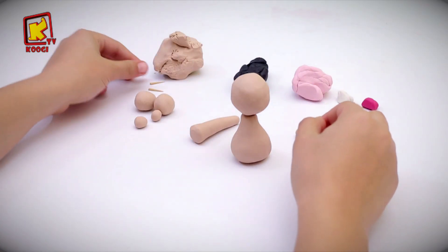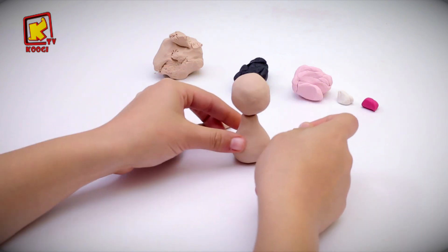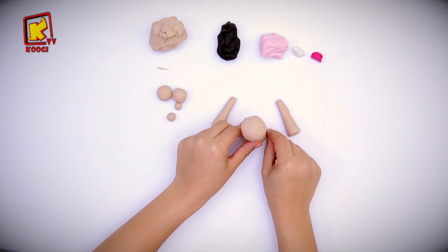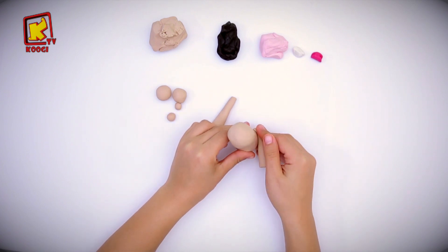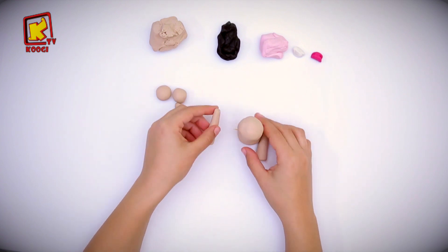Now we will attach them to the body. First we will put our toothpick here then attach the leg. Do the same on the opposite side.